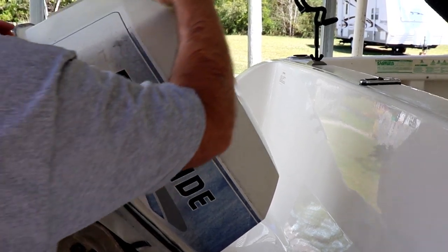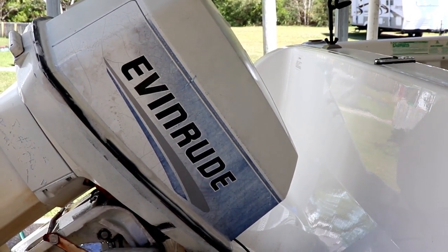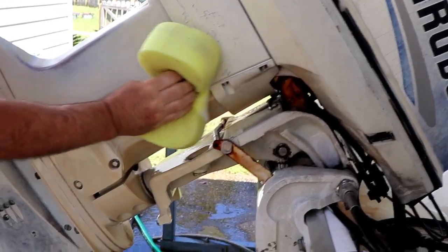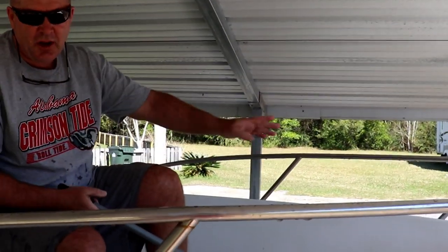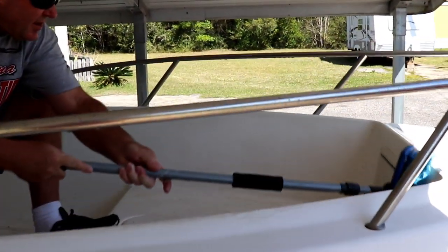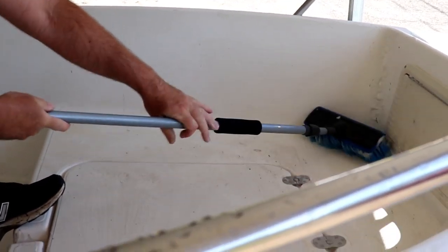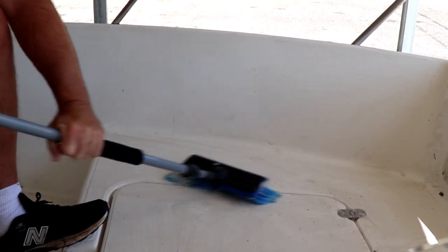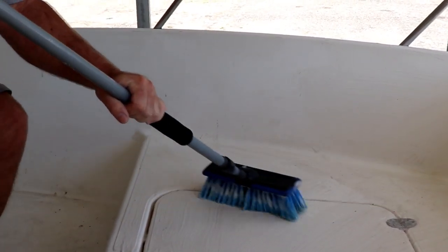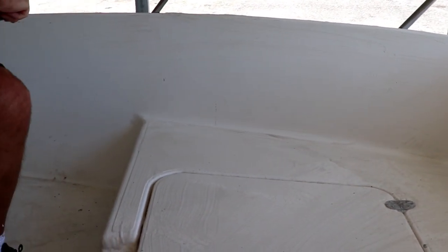Oh my gosh, that already looks so much better. What I'm doing in here, just to see how it works, is squirting it all over and taking a soft bristle brush and scrubbing — making sure I get it on all the walls and everything. If I try to use the sponge on this stuff down here it's just going to tear it to pieces, but I think the brush is going to get it on there pretty good.